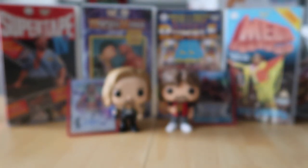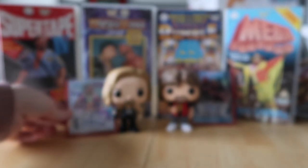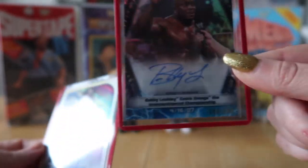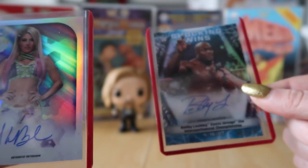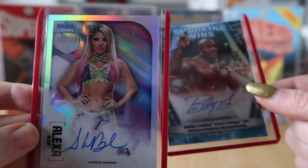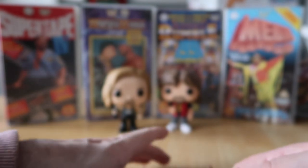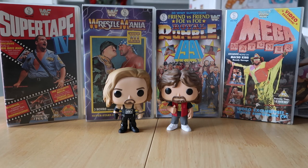So there we go guys, that was our 2020 Topps Chrome WWE hobby box. The two hits were the Alexa Bliss autograph and the Bobby Lashley autograph. The best card of the lot was definitely the Alexa Bliss. If you liked the video, please like and subscribe. We've got NXT openings from their hobby box, some blaster box ones, and some Slam Attax Reloaded cards. We'll also link Vicky's Disney Channel in the description. See you guys soon, bye!